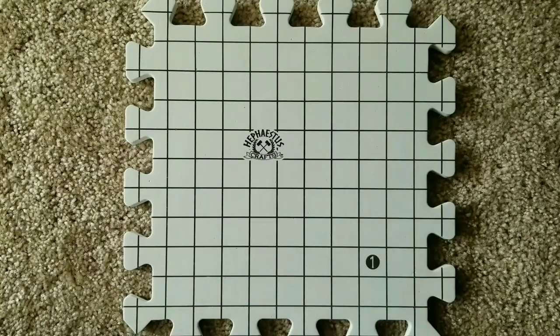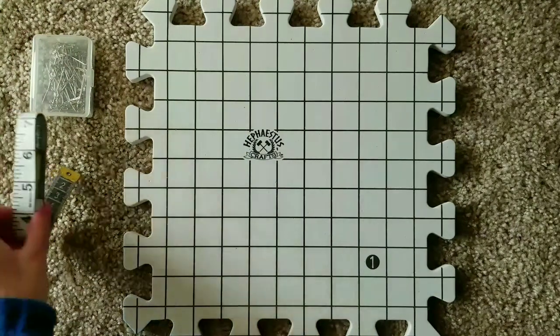First, lay out your foam blocking board. Get your blocking pins and a measuring tape.